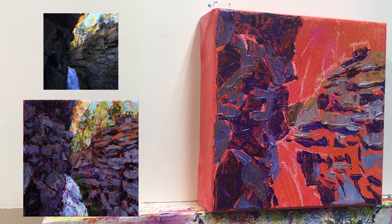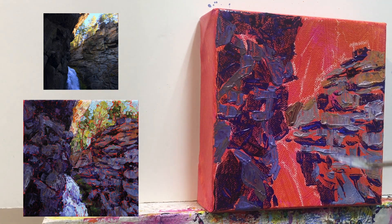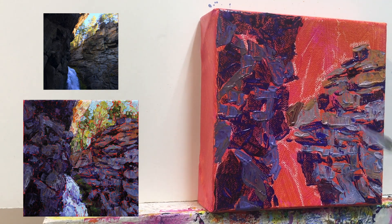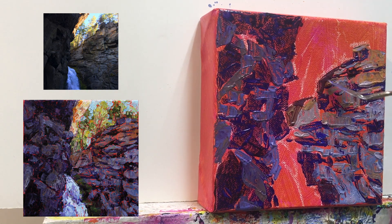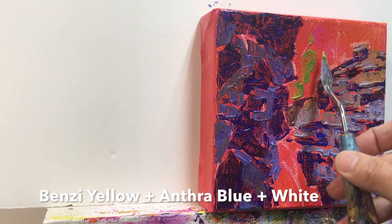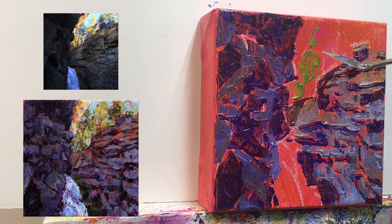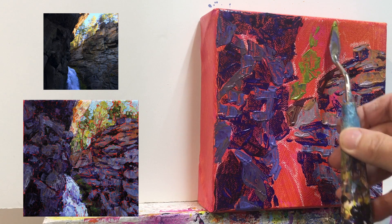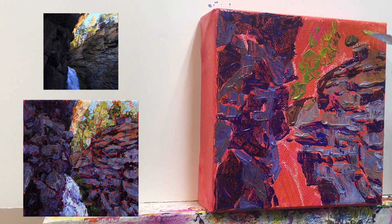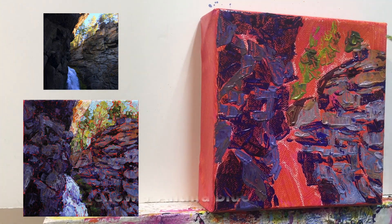Continue with the same colors and adjust the values wherever you feel you need to, trying to keep that little bit of orangey background shining through in places. One of the things that makes a painting interesting is contrast. We have quite gray, dark, and mid-tone rocks on the cliff faces, and then looking up to the sky there are some very bright yellow-green trees and nice blue sky shining through. This will create the contrast we need. Adding to this contrast will be the little bit of rock catching the light in the middle of the painting on top of the cliff face.